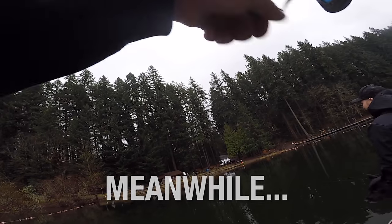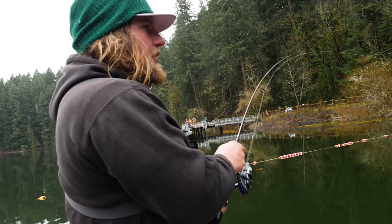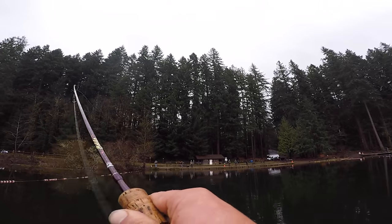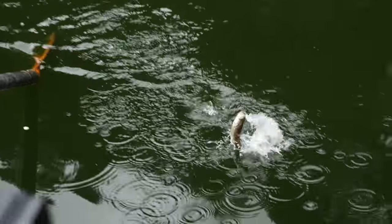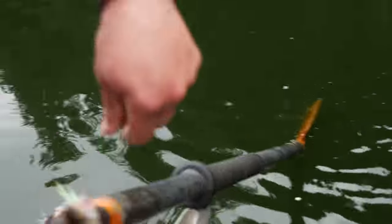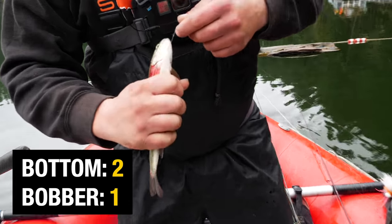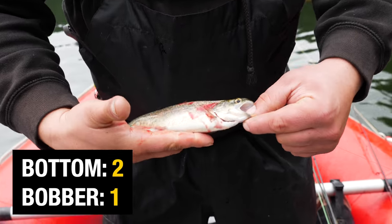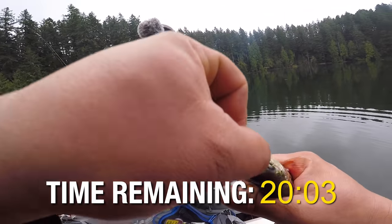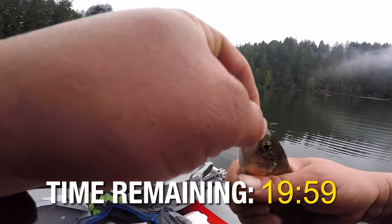Got him! 2-1, everybody. There it is, guys — fish number two, kicking Marlon's butt out here. Fish number two off the bottom. Just a tiny little guy, but there he is. Going to save him... he's not going to make it. He's not as big as we would like, but we're not going to waste him.